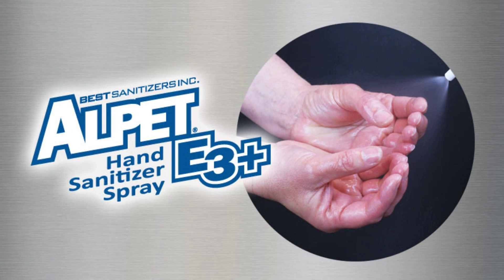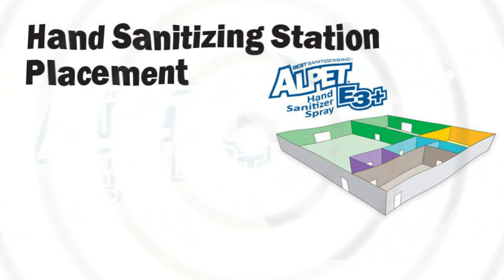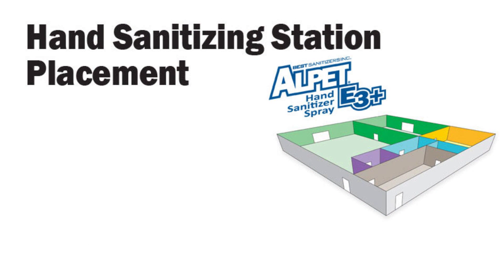Alpet E3 Plus is delivered in an atomized spray so it saturates fingernails, cuticles, cracks, and crevices of the hands and fingers where pathogens hide. Best Sanitizers recommends that hand sanitizing stations with Alpet E3 Plus be placed in the following plant locations.